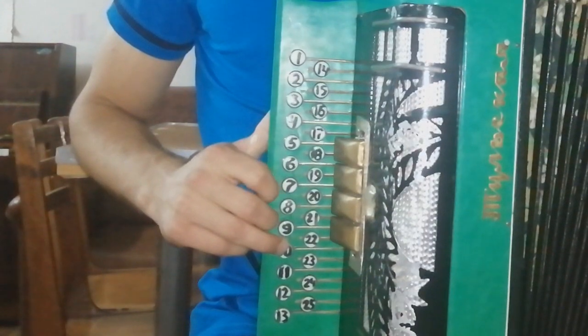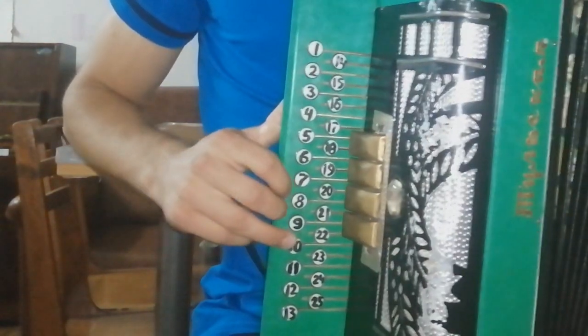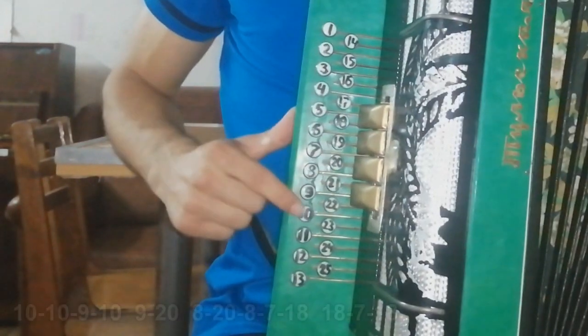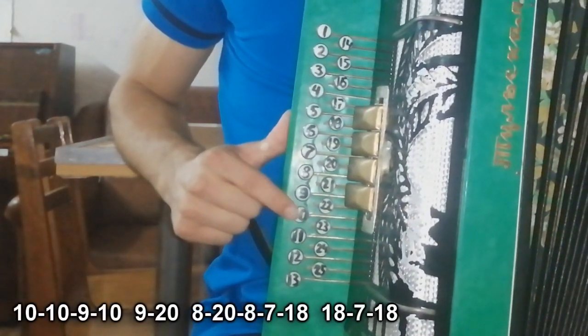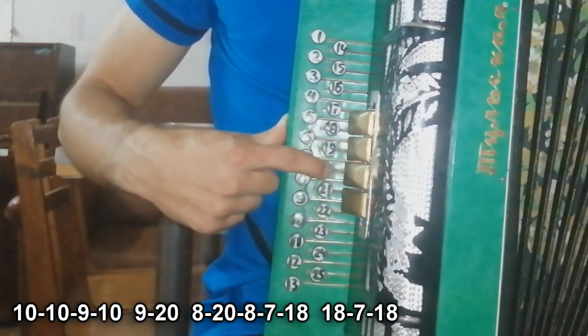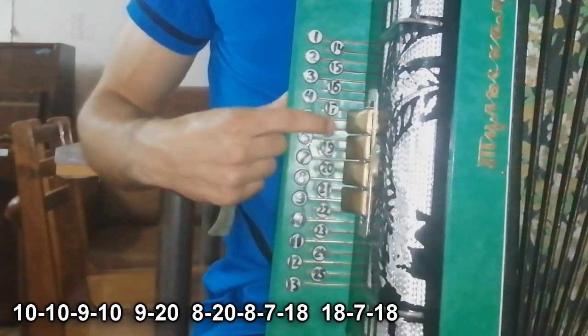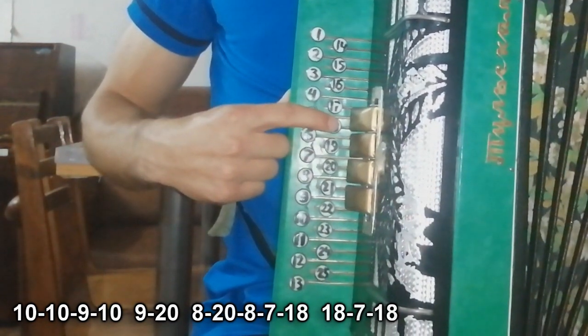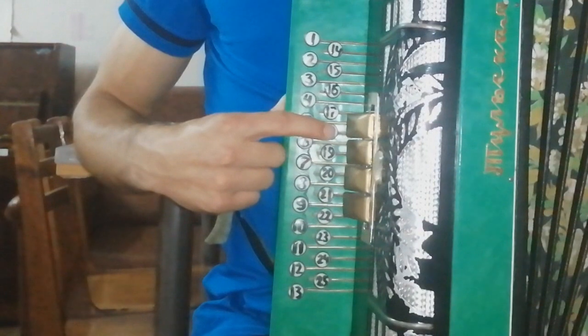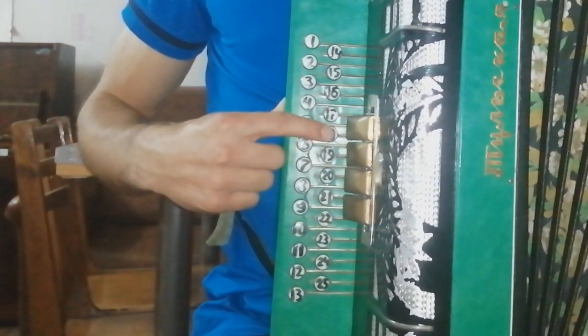Данная мелодия состоит из двух частей. Рассмотрим первую часть. Вот это и играется два раза. Сыграли два раза и закончили первую часть.